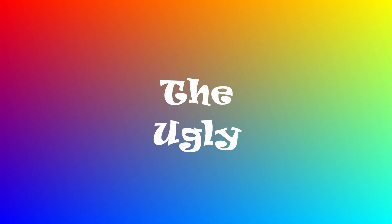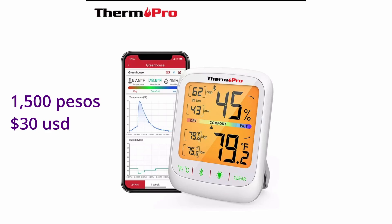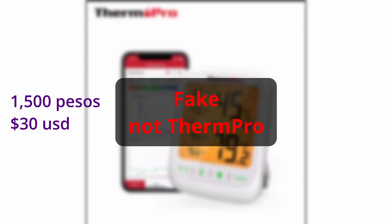The second purchase was an even bigger waste of money. It was advertised as a humidity/temperature monitor with Wi-Fi remote connectivity. I expected it to be good because it was a name brand and I paid 1,500 pesos. It turned out to be a knockoff with no Wi-Fi.